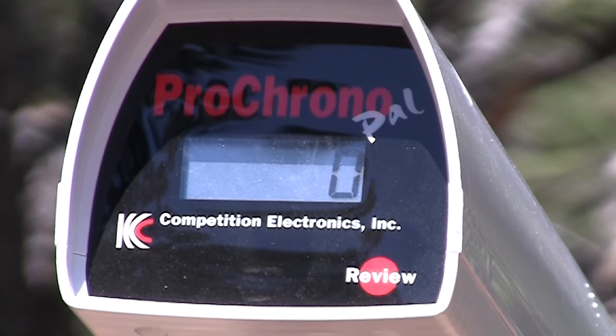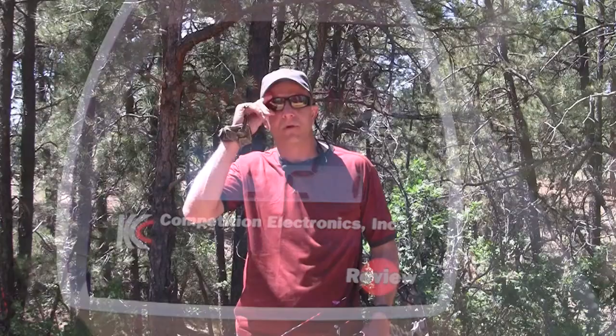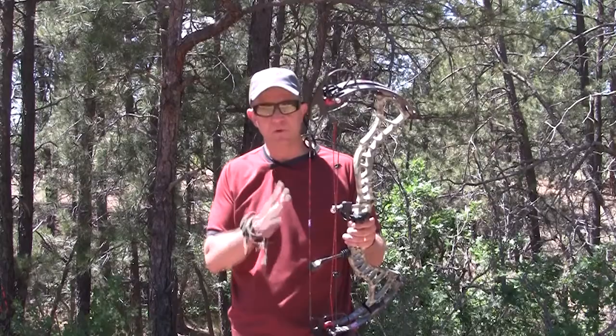We're shooting the BowTech Insanity through the chronograph with the 389-grain arrow. 321 feet per second! There you saw it — 321 feet per second. That was so fast I think it was on fire — super super fast, 321 feet per second, just smoking.